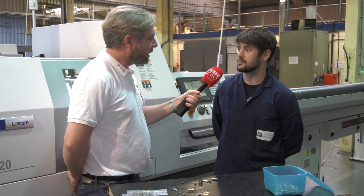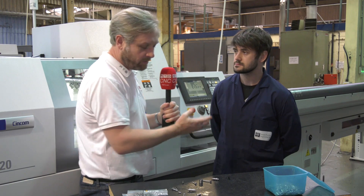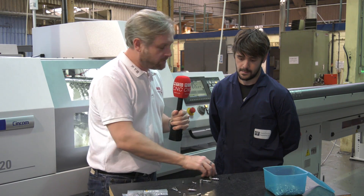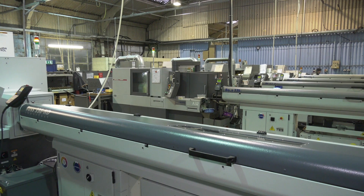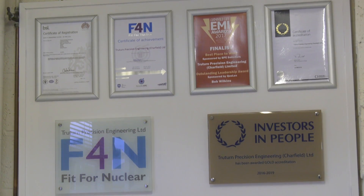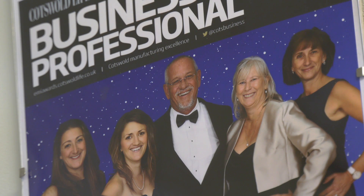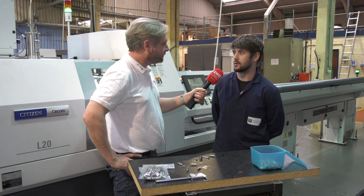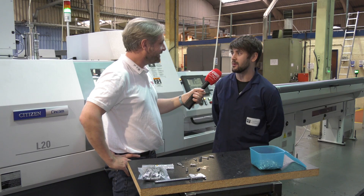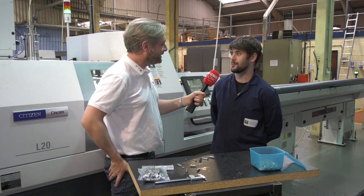That's a great insight into how you're using the Citizen L20 LFV and adaptive guide bush. And a great example of UK manufacturing — going around the UK but also around the world. They're quite heavy into exporting and proud that they can still do it. The quality of the parts we make proves that we can still export into countries that could get them cheaper. A great endorsement of the machine and what you're doing — thank you very much.